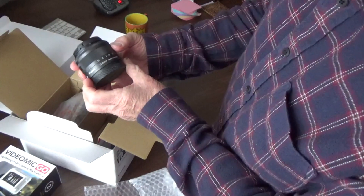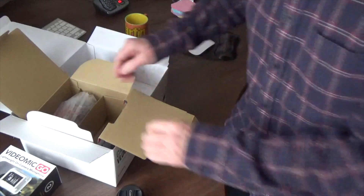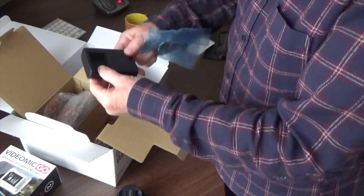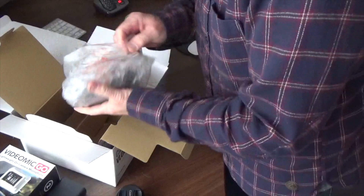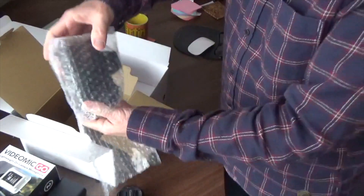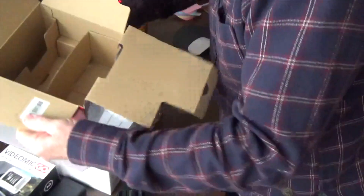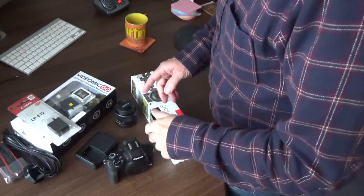For those of you that know what you're talking about — and I don't — this is a 15 to 45 millimeter lens that comes standard with the camera. We've also got a little shoulder strap, a battery charger, and the camera itself. So that's everything that's in the box. Let's start with the camera.